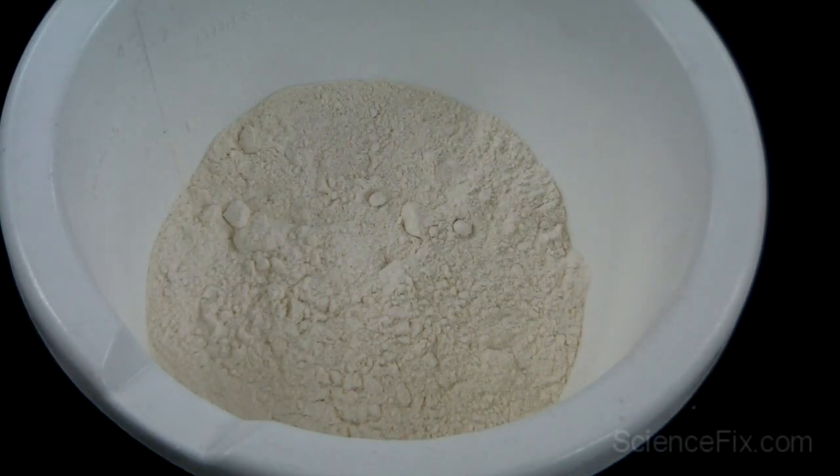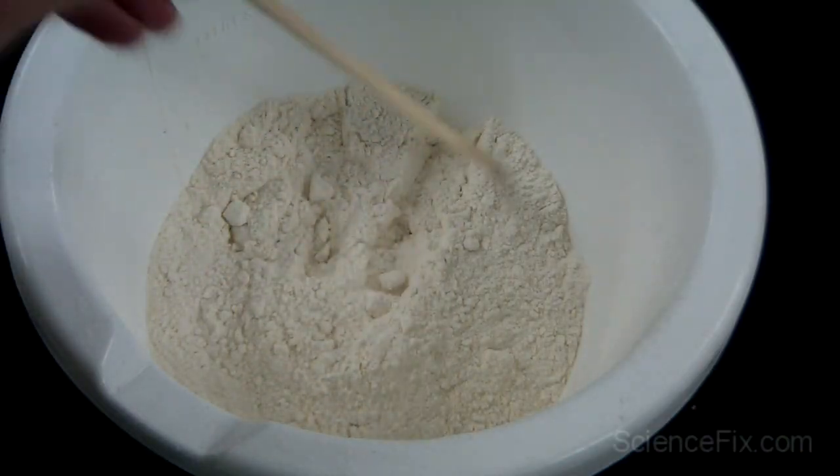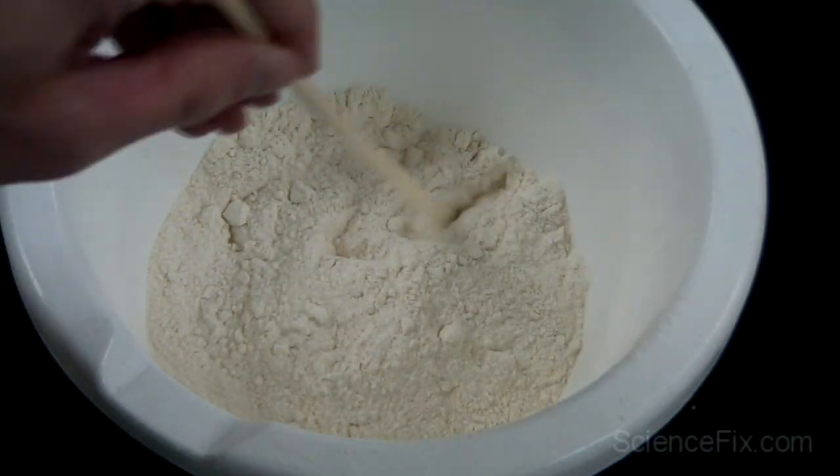In the bowl is all-purpose flour used in everyday cooking, and what we're going to do is try to add a flame to the flour and see if it burns, if it ignites.